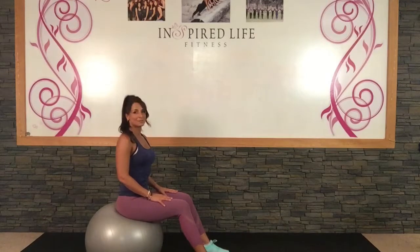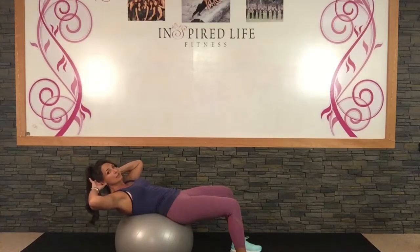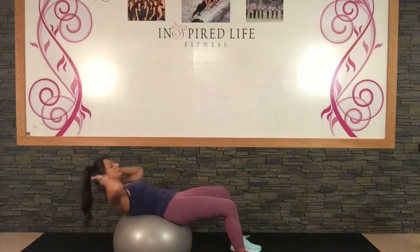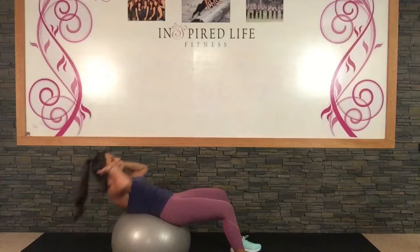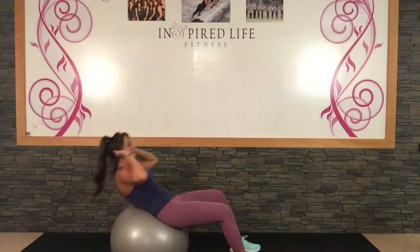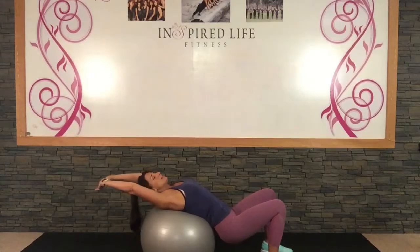Okay so now that we're done with the weights on your ball, we're going to set them aside and do some ab work on your ball. We're going to start with straight crunches, then do some alternating sides to get a little bit of those obliques, and then hop onto the floor and do some scissor legs. You're on your ball, but this time only take a couple steps until your lower back is supported. Support the weight of your head but never pull on your head or neck. We're just going to crunch up and come down.